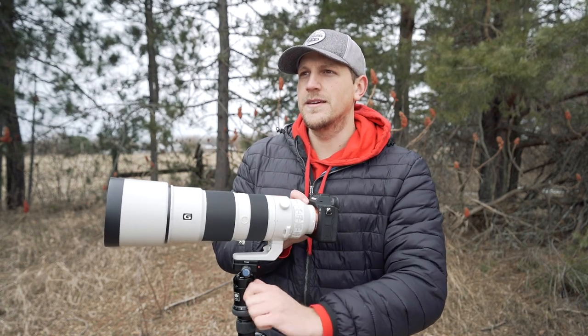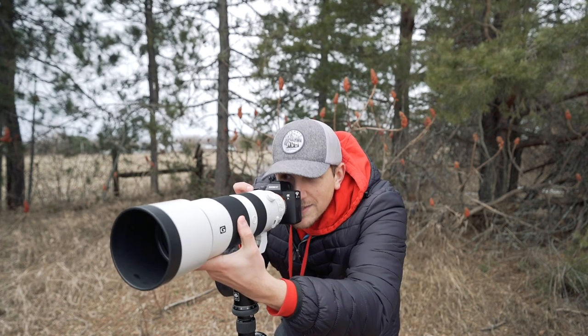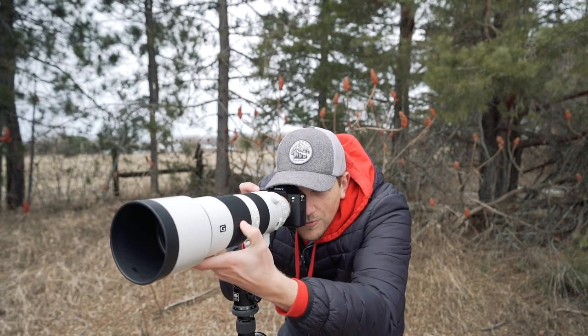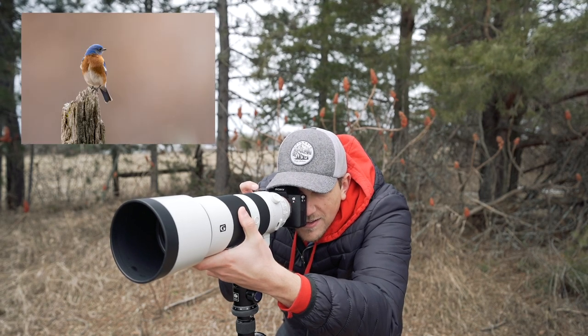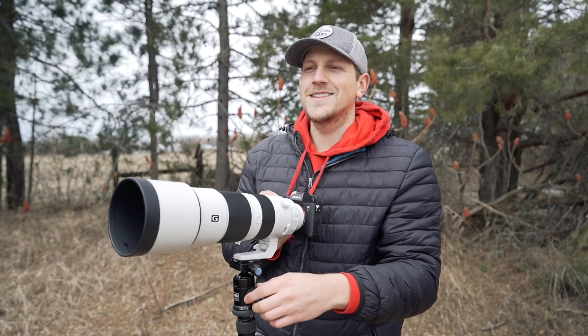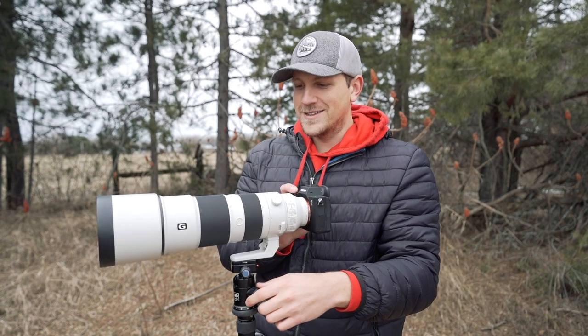Oh my god, there's a bluebird right there — first one of the season. It's a bit far out but that's awesome — probably checking out the nest boxes.